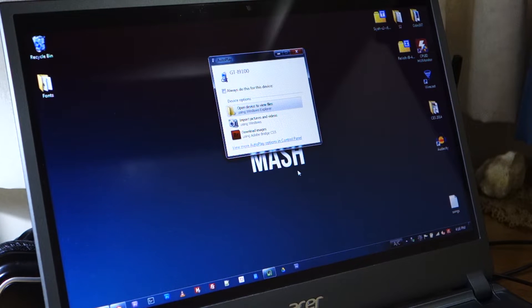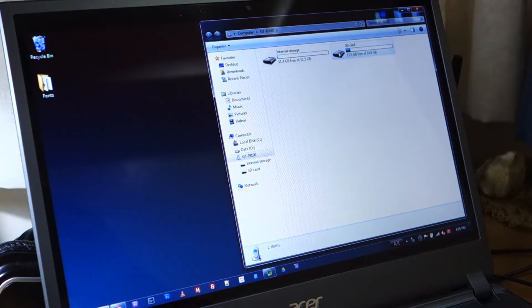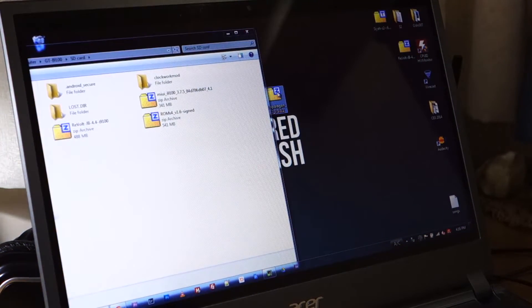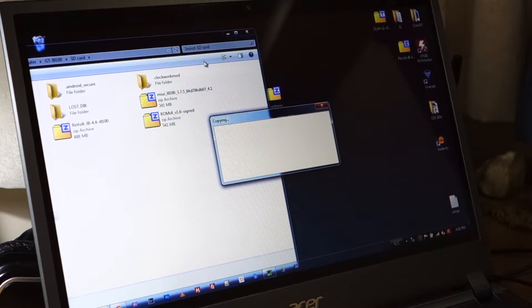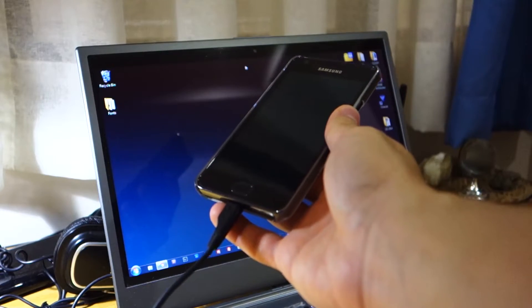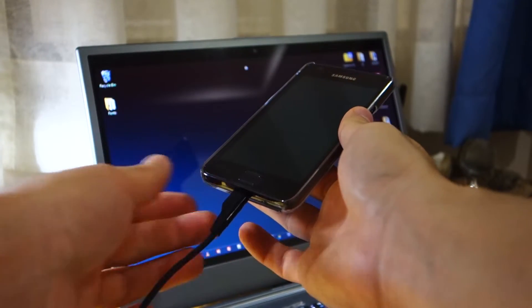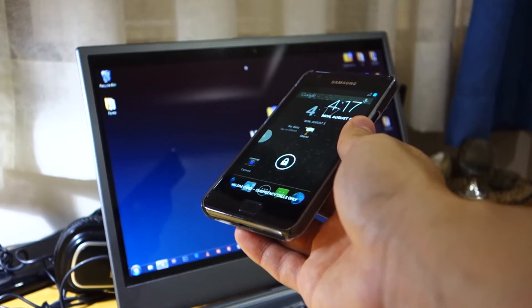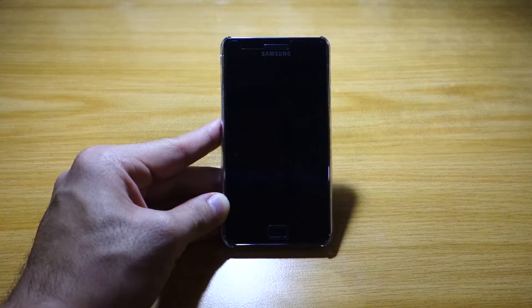As you can see it opened up already, so we're going to transfer the file. We're going to head over to the SD card — you can also install it on your internal storage if you wish — and we're going to paste it there. I'll give it some time to copy. Once it's done copying, you can easily remove the micro USB cable.